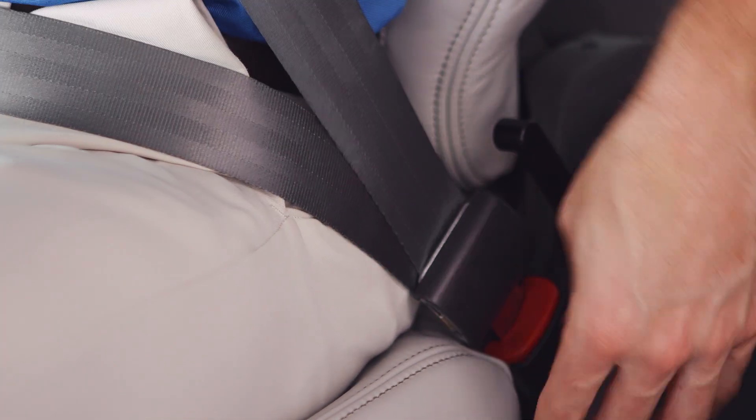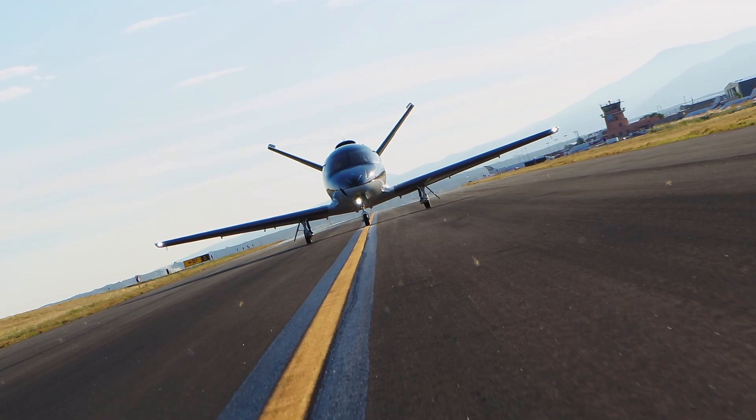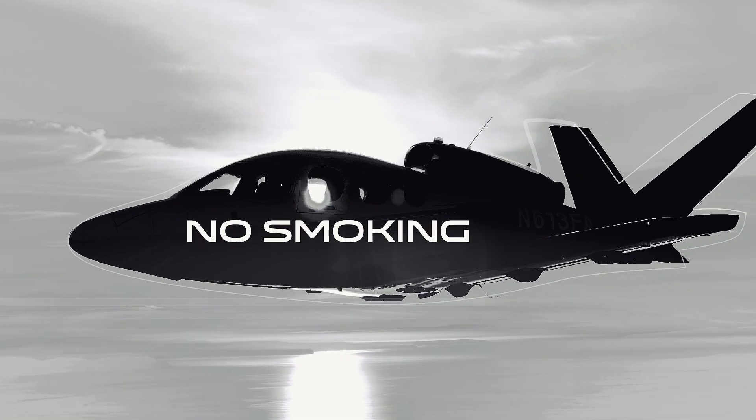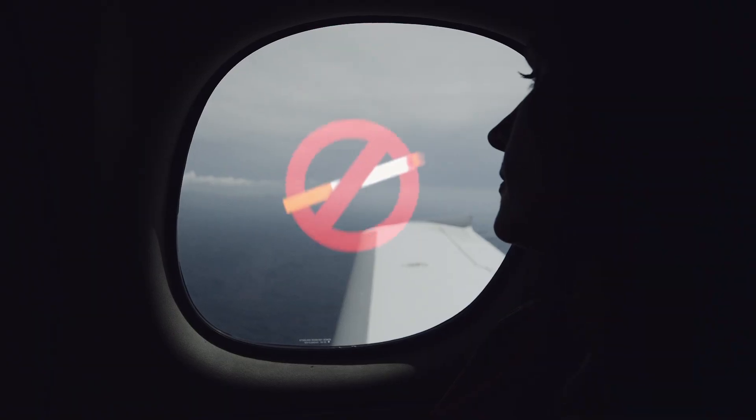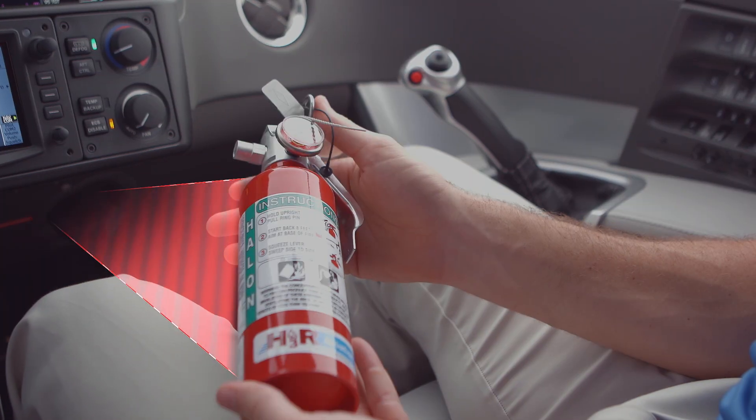Once you're settled in, buckle up just like you would in a car. Just promise me you'll stay seated with your seatbelt fastened any time the airplane is moving. There will be no smoking at any time on this flight. But in the rare case that smoke was ever present in the cabin, remember that a fire extinguisher is installed right here.